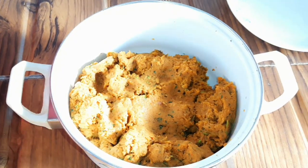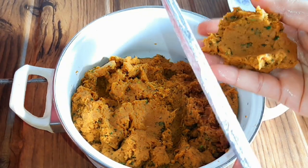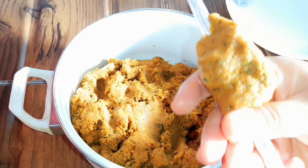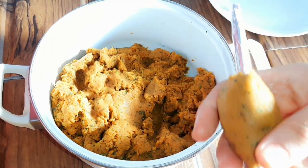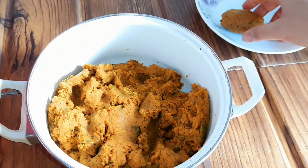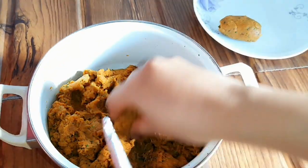After half an hour, we will now shape the kababs. We will grease our hands with oil and take a small portion. I will help you with your hands — see, shape them this way. We will prepare the rest of our kababs.